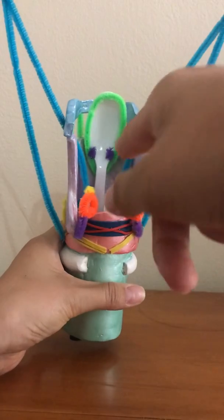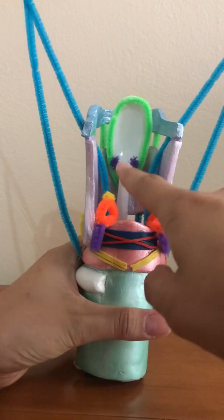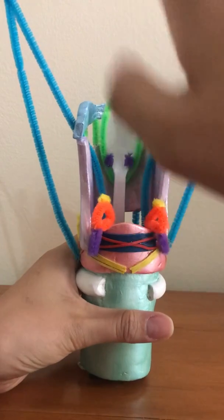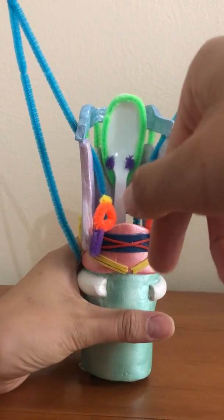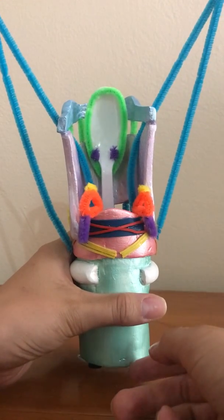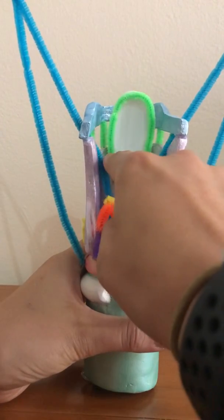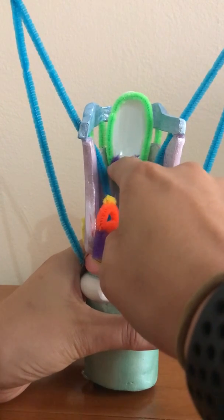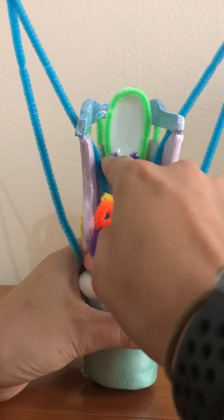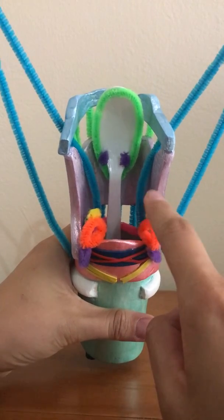The arytenoids rest on top of the cricoarytenoid facets. The next part is the epiglottis, represented here with the spoon. This is responsible for protection of the airway during swallowing. It is attached to the anterior surface of the thyroid and is the attachment for the ary-epiglottic folds. The green pipe cleaners are the ary-epiglottic folds, and on top of those are the cuneiform cartilages, which have no function. The corniculate cartilages sit on top of the arytenoids and also have no function.